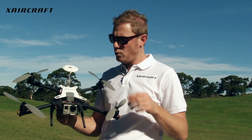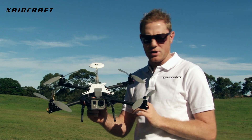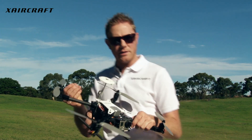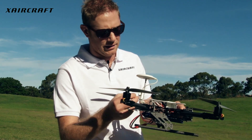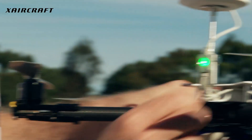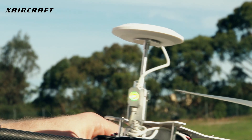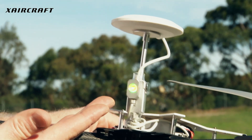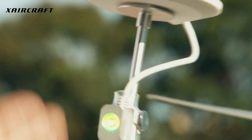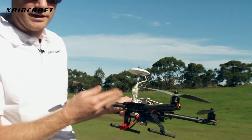Now we're going to test the new 1.08 firmware GPS position hold by disabling the compass. I've got this magnet here and I'm going to place it underneath the compass — and then you'll see by the LED indication, it'll go yellow in just a moment. There we go. And now you can see that the compass is disabled.